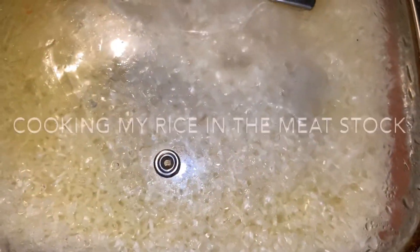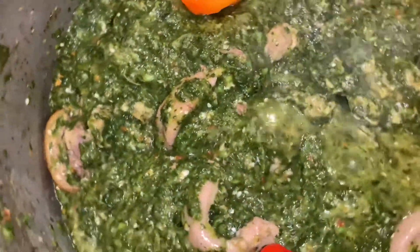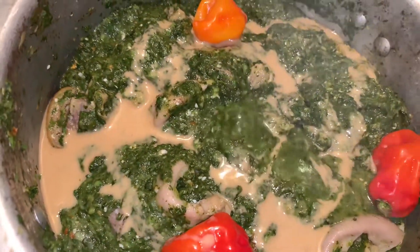I went ahead and used my stock to cook my rice in. Now my stew is steaming and cooking. I added more peppers because I like my food a little bit spicy, and then I added more ground nut paste to my stew.